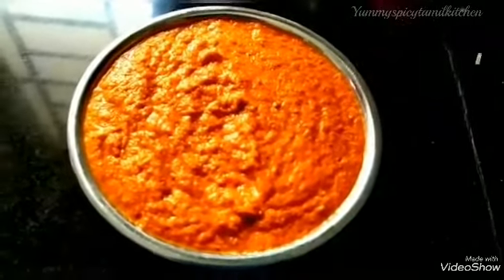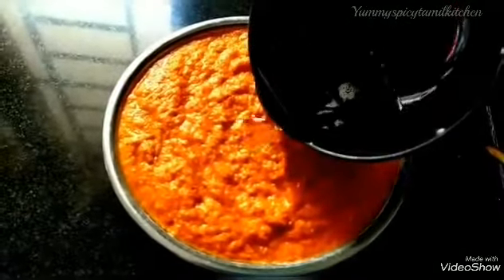We are making chutney, noodles, and chapati. You can have a taste of the chutney. You can make a little bit more.